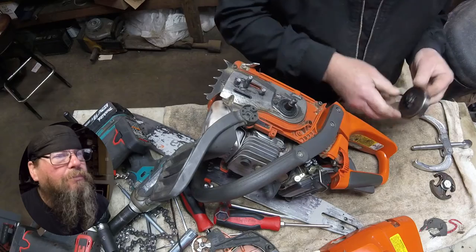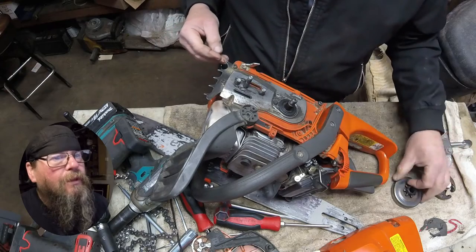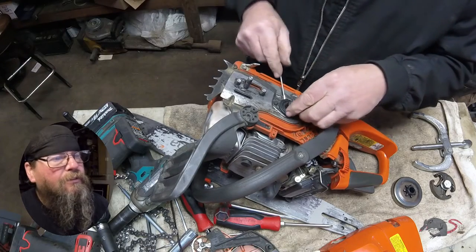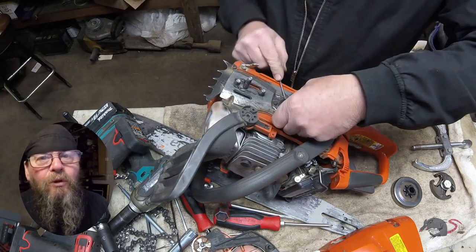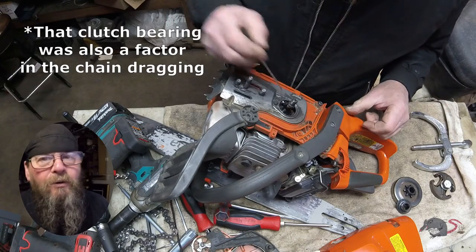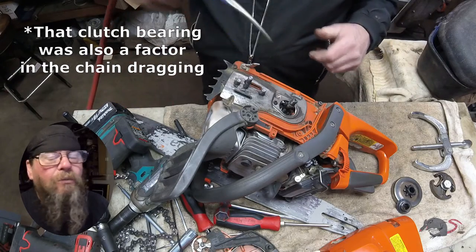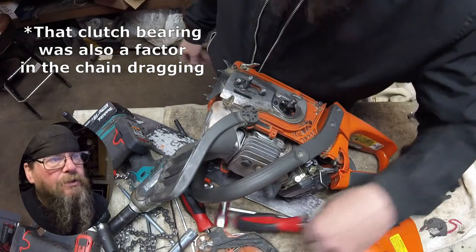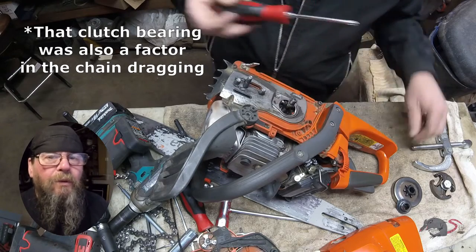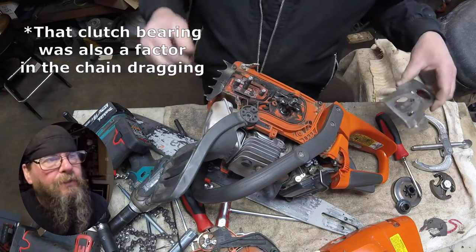Now this plastic — look at the wear on that thing, holy moly. That's what happens when your oiler system isn't working right. You can tell by the bar that this thing has been starved of oil quite often. Now this plastic piece here, the worm, was kind of bound onto the crankshaft — probably from heat. When you pull the cord, the crankshaft should just spin inside that plastic worm. But if it's dragging that worm, then that worm is dragging the clutch drum, and the clutch drum is turning the chain. And that's where you have that problem.